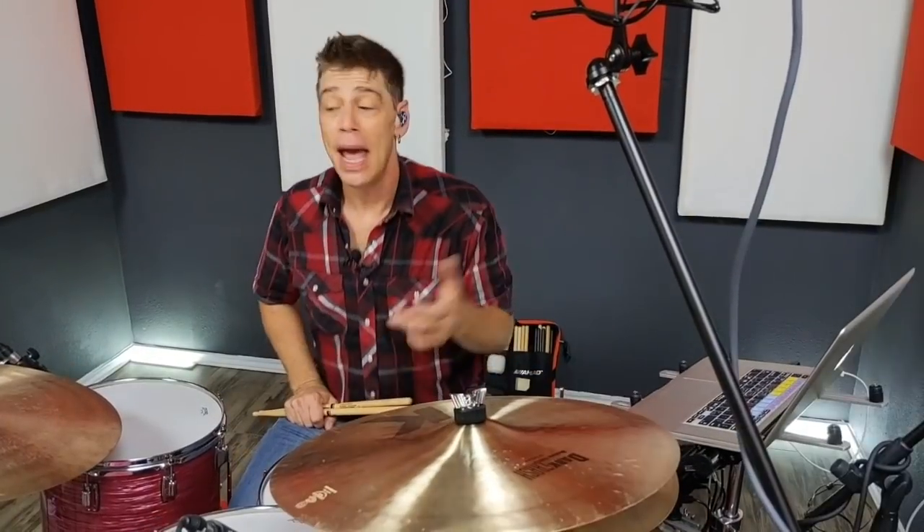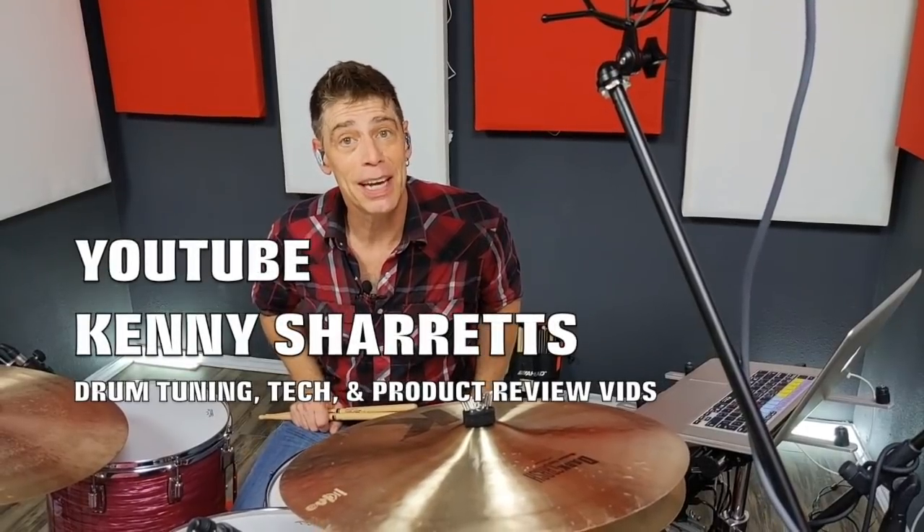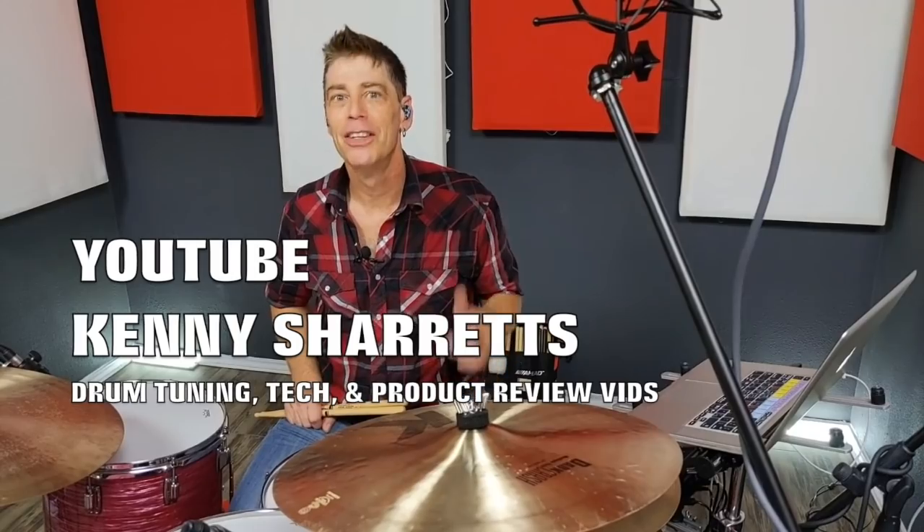I hope you enjoyed this video. Watch more on my YouTube channel — YouTube Kenny Sherrits — drum tuning, drum tech, drum programming, everything drum y'all. Check it out.